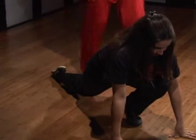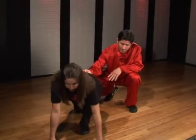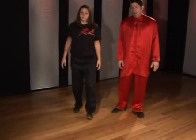To stand up from this stretch, place the knee back on the floor, slowly rock yourself back, then stand up, step back, and repeat on the opposite side.